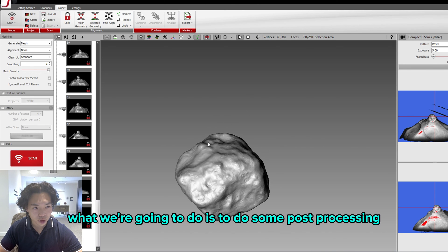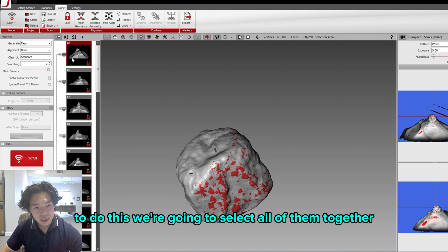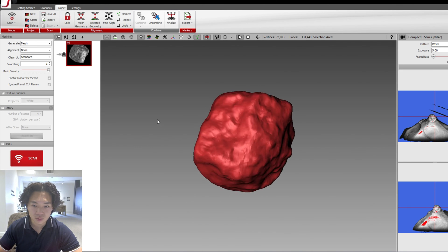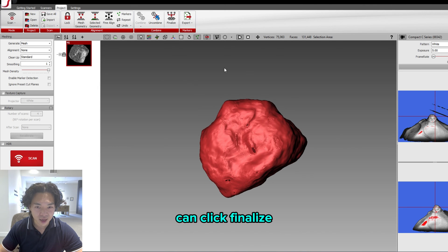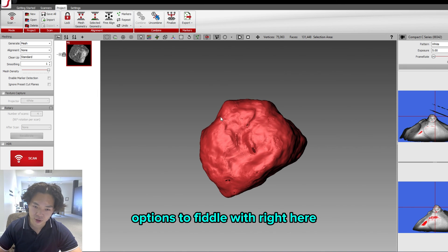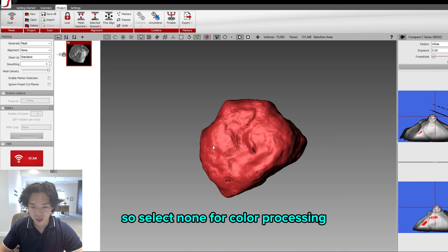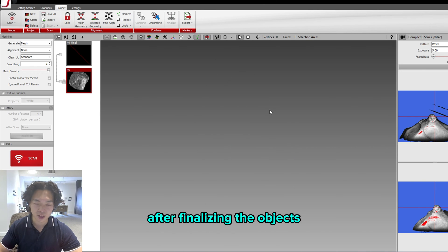Now for post-processing: select all the scans together and combine them using the Combine button. This combines all of the scans into a singular entity. Then click Finalize and select Precise Merge — you'll get a bunch of options to work with. I wouldn't recommend playing with all the options right away. Select None for color processing and Low for hole filling, and we can handle those separately after finalizing the object.